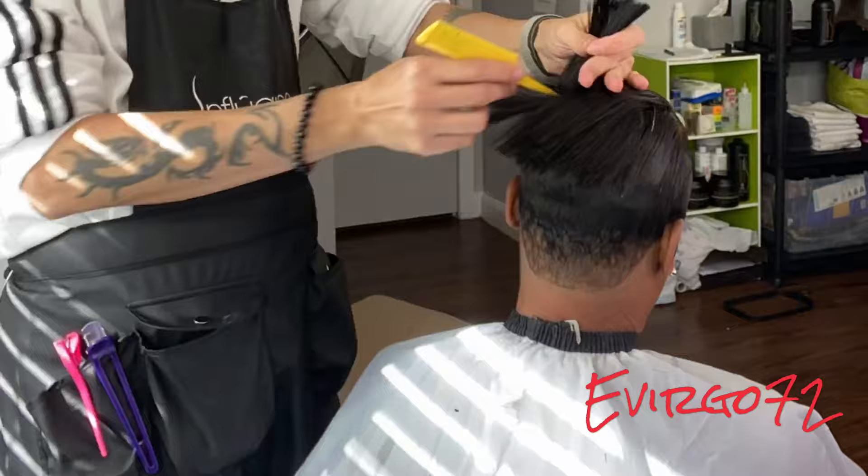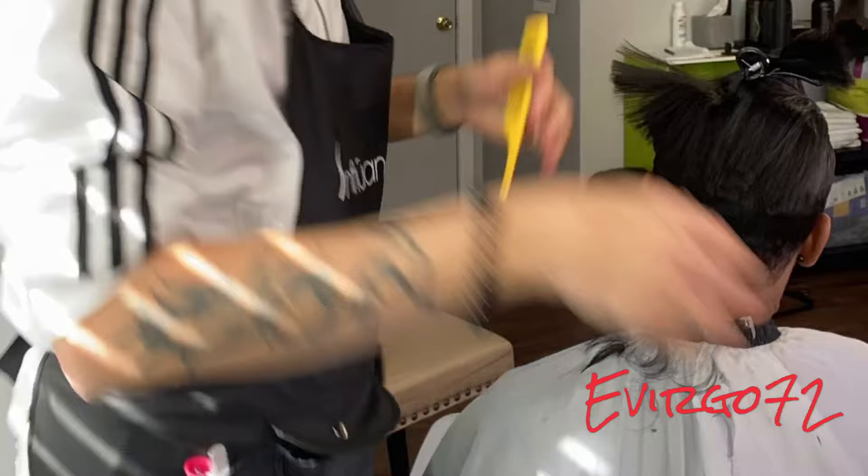I'm going to wrap her hair, place her under the dryer, and now I'm going to edge her up and curl feathers on this one side.